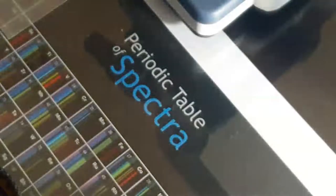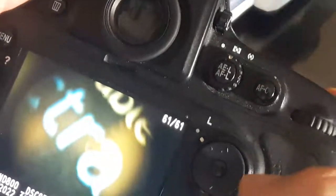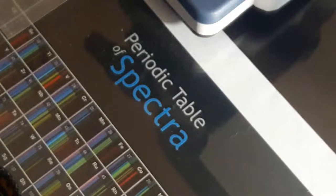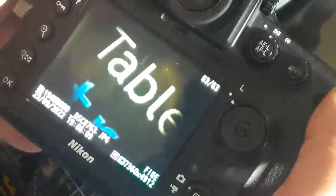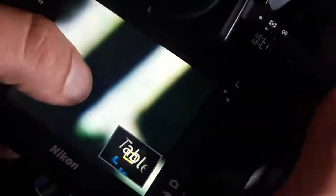Now the word 'spectra' is magnified. I can take pictures as usual. This is the letter A — because this is a 4x lens, you can see the letter A is magnified four times, as if I'm adding a magnifier. See the word 'table' — and I can zoom the screen to see it better.